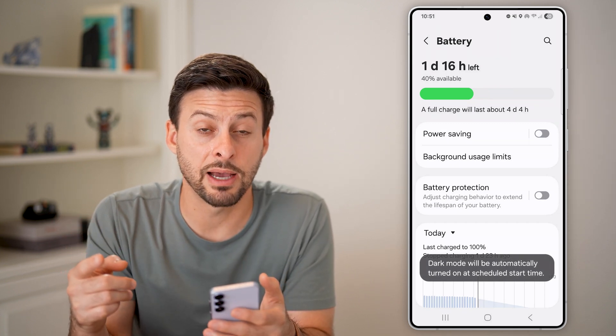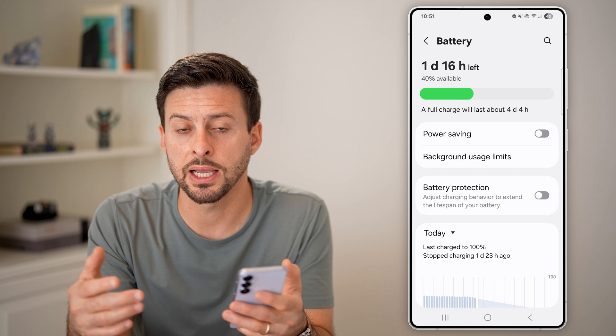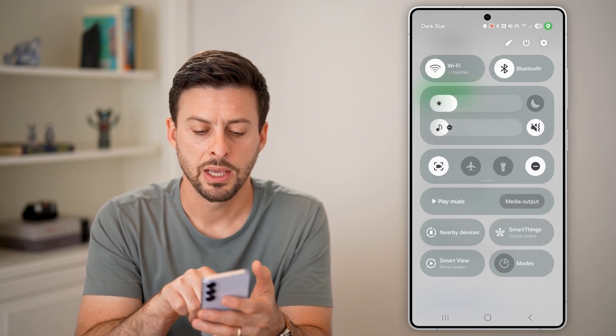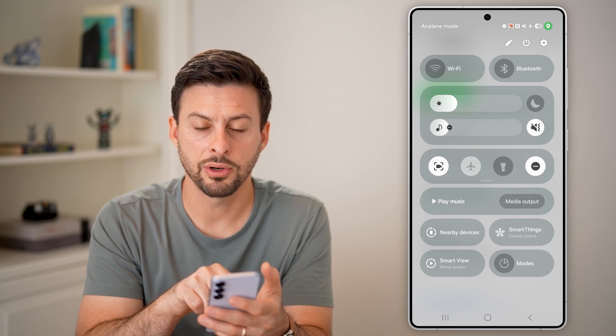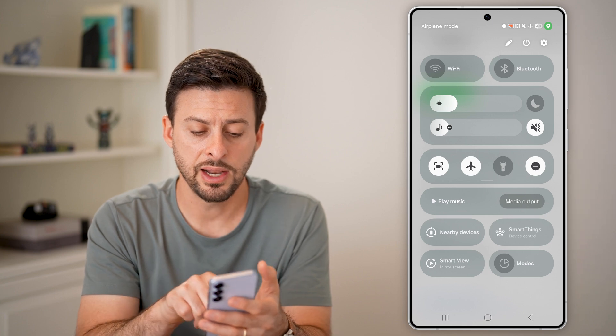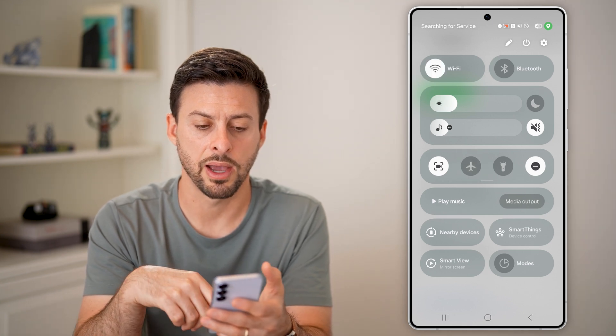After we've done that, the next thing I would recommend doing is just disconnecting from your mobile network. Swipe down from the top right and toggle on airplane mode — this will disconnect from Wi-Fi, Bluetooth, as well as your cell signal. Then after a few seconds, just turn that back off.